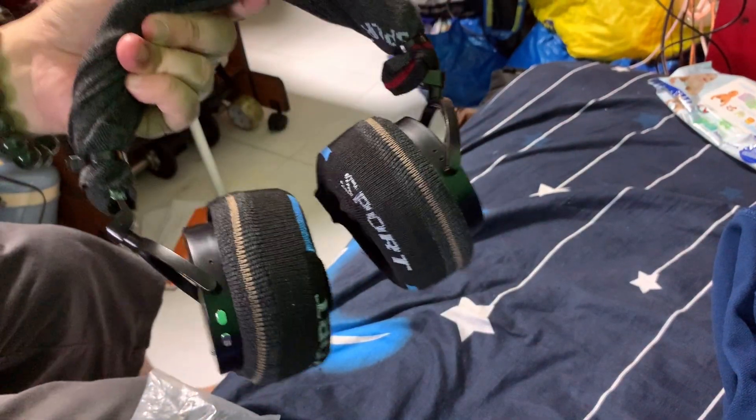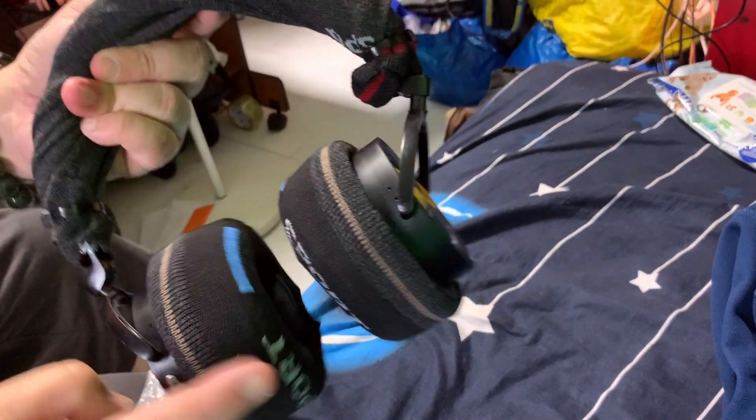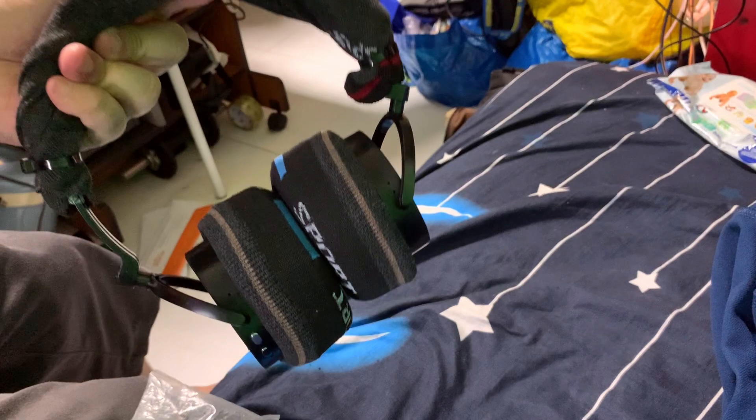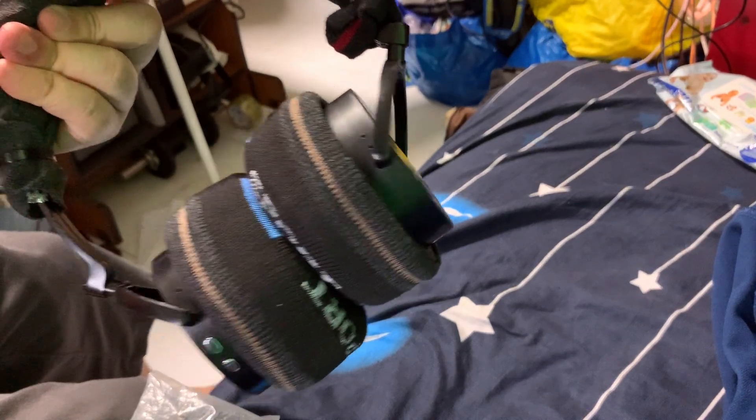And there you have it — a very comfortable, clean headphone. You can actually throw the socks into the wash and reuse them again, or get another old pair of socks and do this again. The black particles will not come out that easily, and it's comfortable and pretty cool, right?